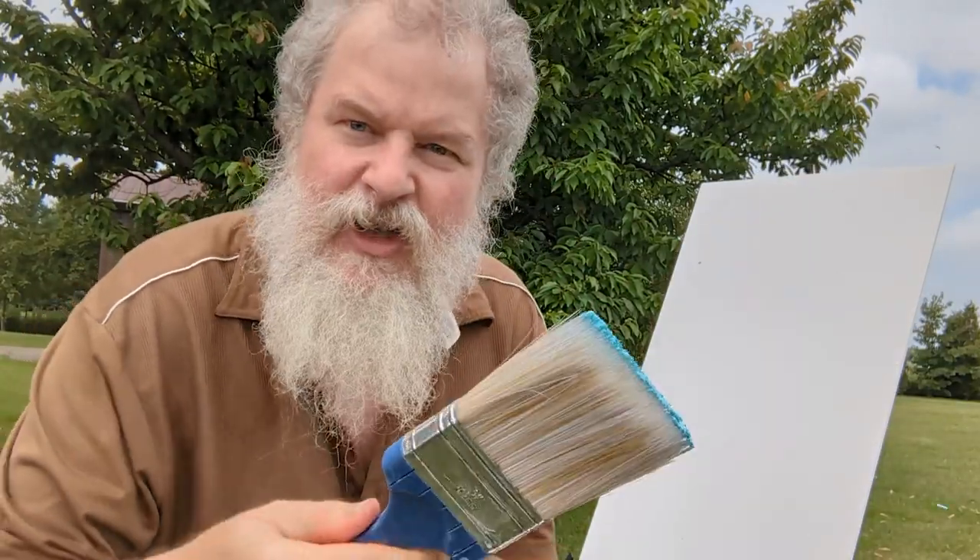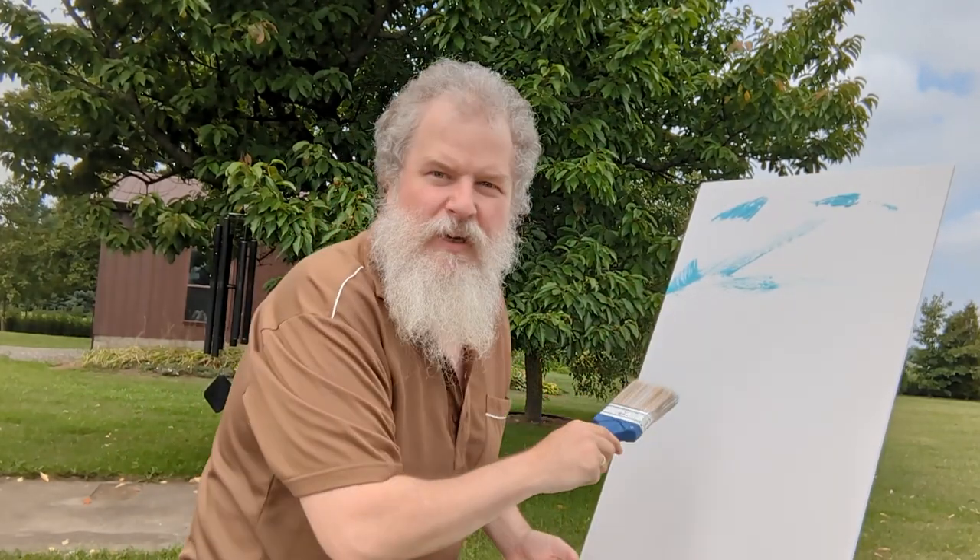Start with some sky. Most of it's white so you don't need to paint that. Just paint the blue stuff. Isn't that beautiful?